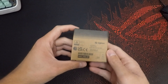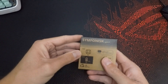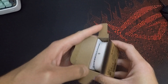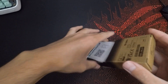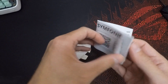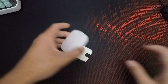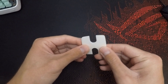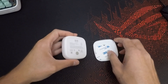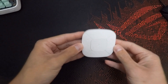Let's start with the unboxing. Looking quickly at the box — as with the Styrbar remote, we have two standard AAA batteries, which is a nice environmental move from IKEA because these batteries are broadly available and also in rechargeable form. Here we have some manual safety information, a little pad for wall mounting, a magnetic mount, and some adhesive if you want to install it on the wall.